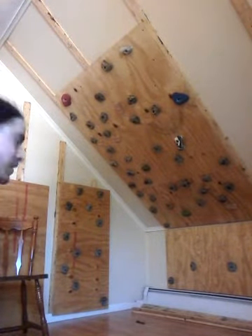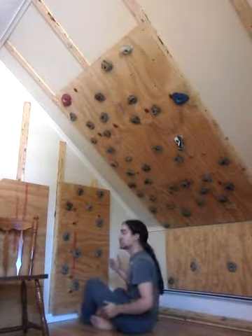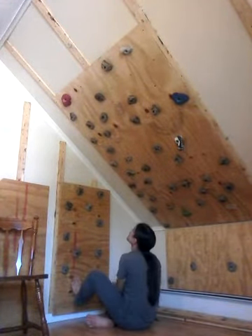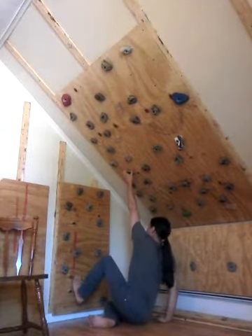Okay, here we go. It's a sit start — we start here. All right, here we go.